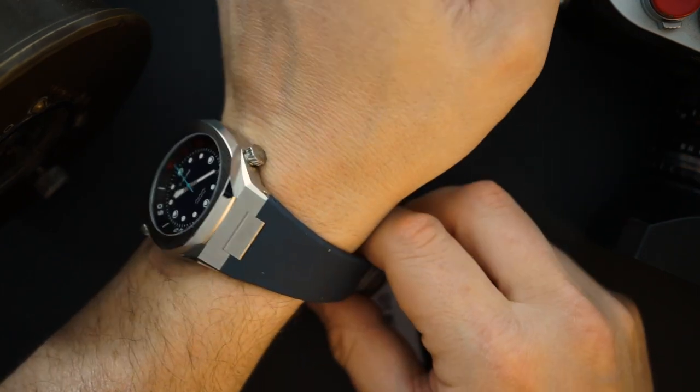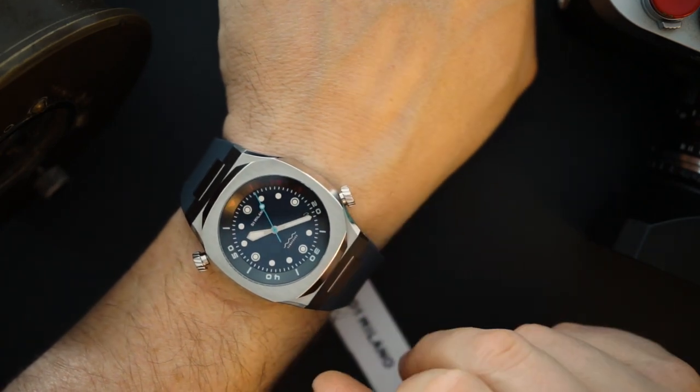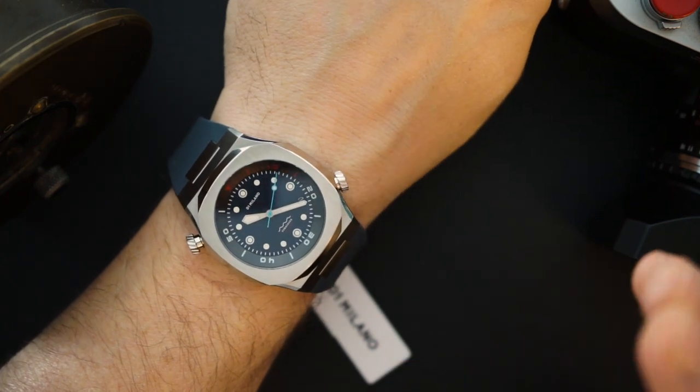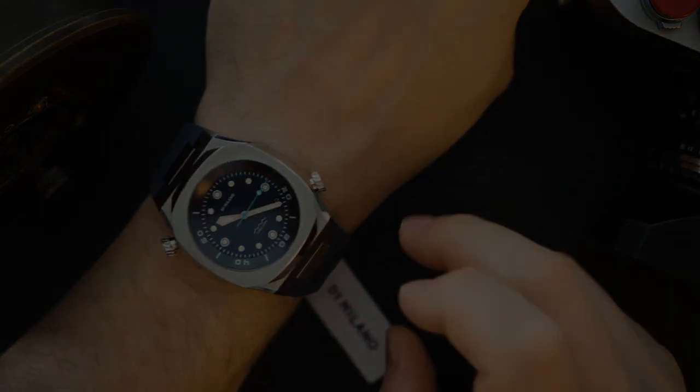On the bigger side because it's 43 millimeters, but really good looking and very well made. It fits very nicely on my wrist and I have a 7.5 inch wrist. Let's do a quick loom shot and then wrap up the video.